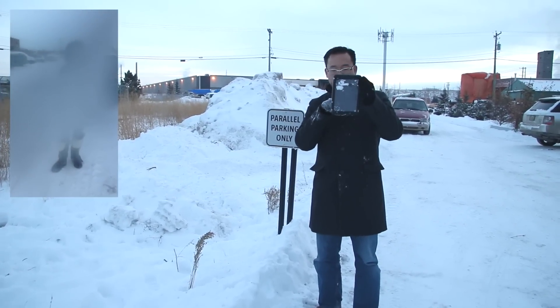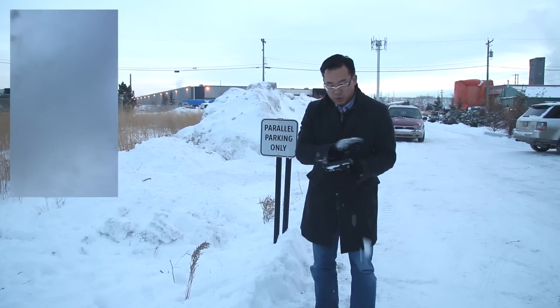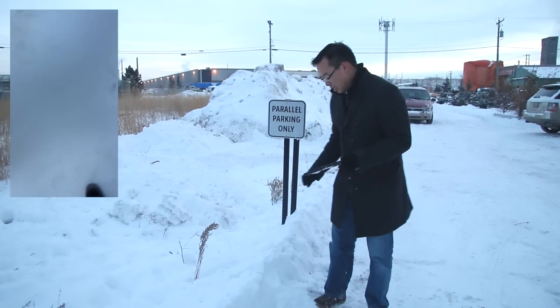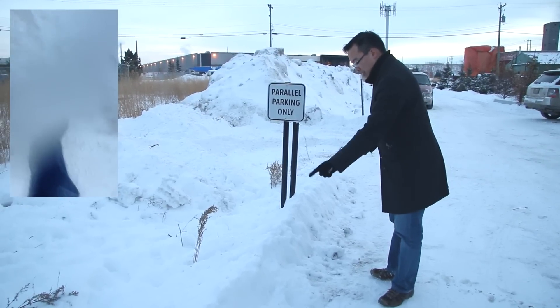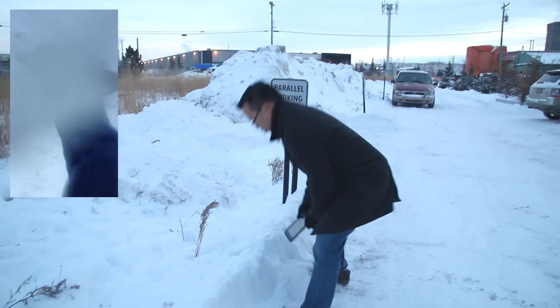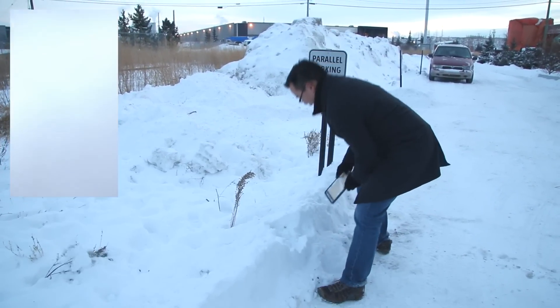You can kind of see Agata's foot at the bottom of the video. Snow test pass number one. The next thing I'm going to do — I'm going to go and shovel this little bank of snow with the Nude case for the iPad Mini.